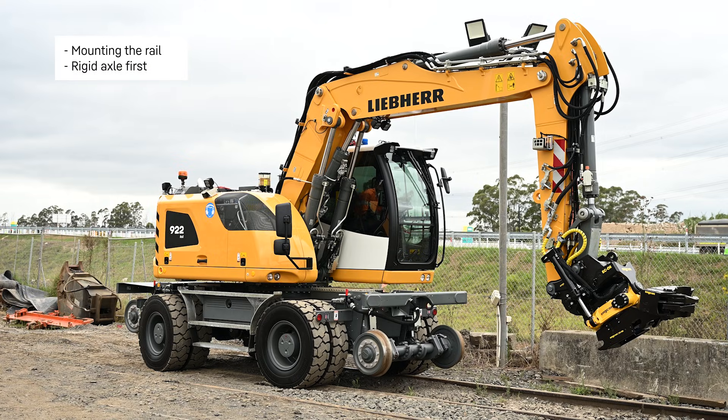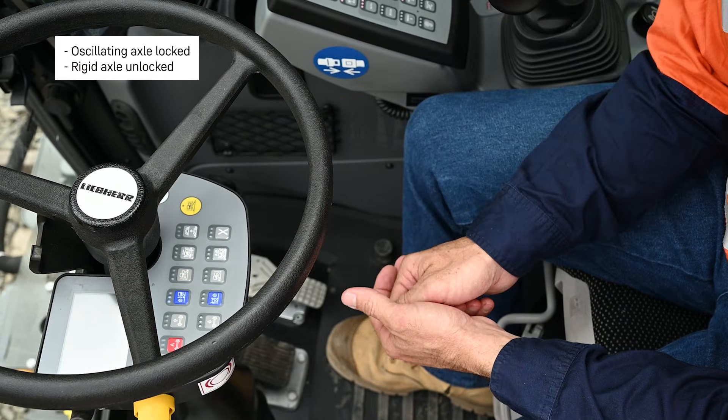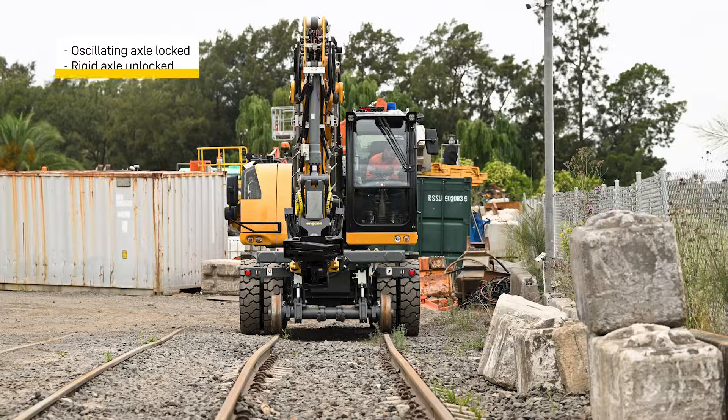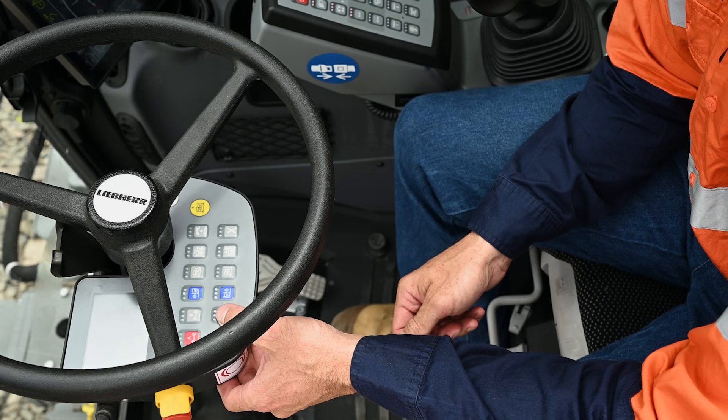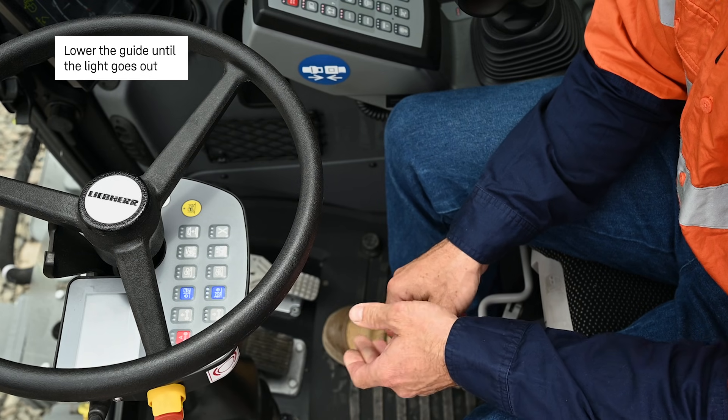Mounting the rail: rigid axle first, oscillating axle locked, rigid axle unlocked. Lowering the axle: lower the guide until the light goes out. Traction is obtained.